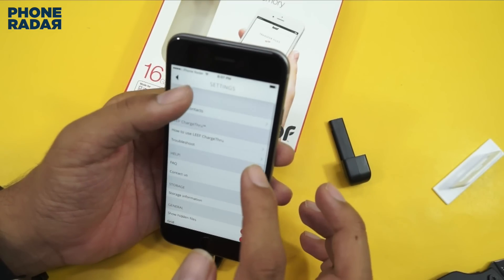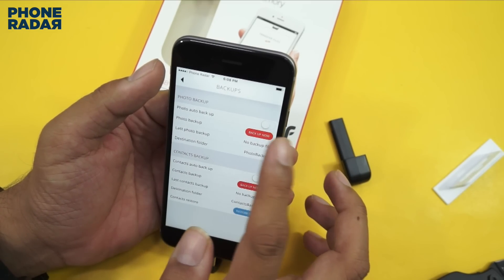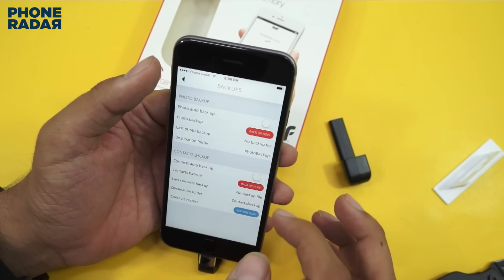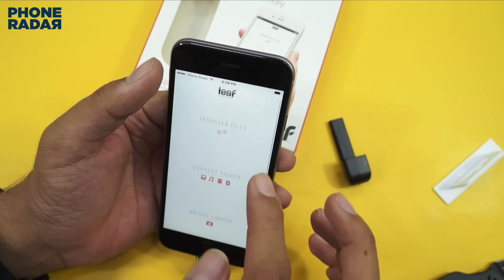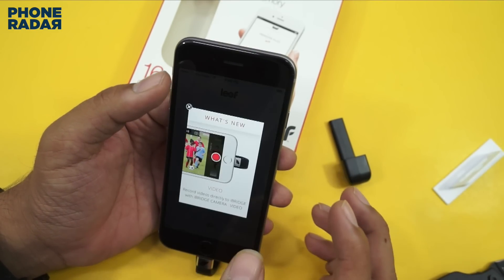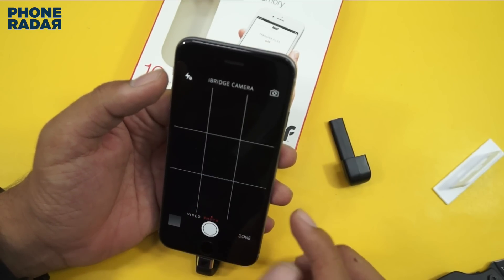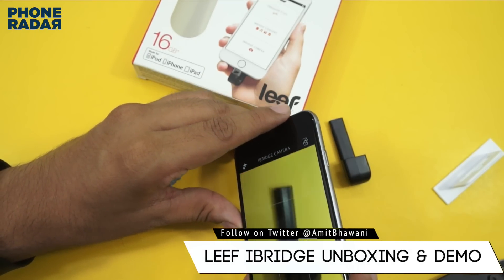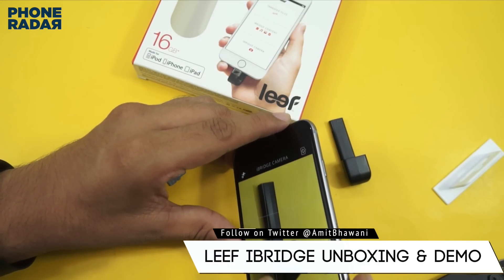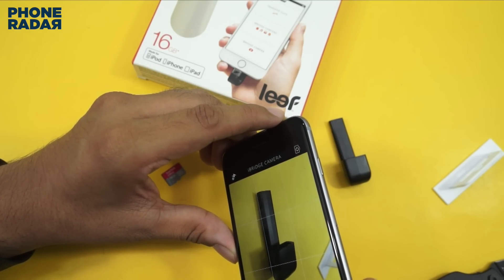There is also an option for photo backup and contacts backup, and you can restore it — so that's very interesting if you are switching to a new device, you can do that right away. There is another option where the moment you capture a photo it will automatically transfer directly to the iBridge, which is a very interesting feature because that way you don't have to worry about storage issues on your iPhone.